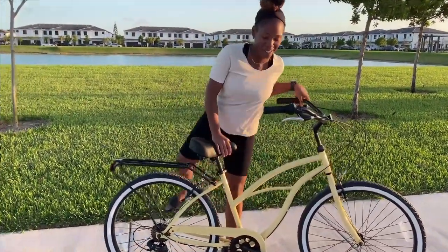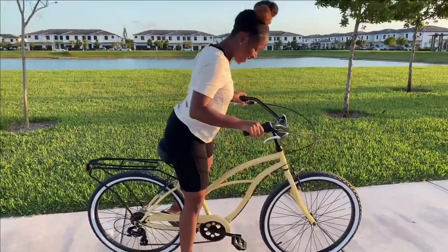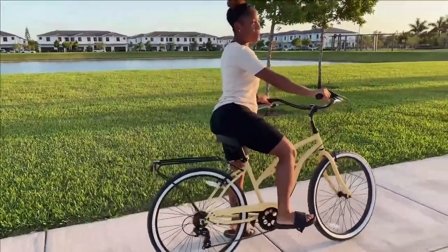This bike is easy to mount and dismount, as you guys saw in the previous clip, but I'm just going to show you guys again. It's super easy just to get on, even if you're a beginner rider.